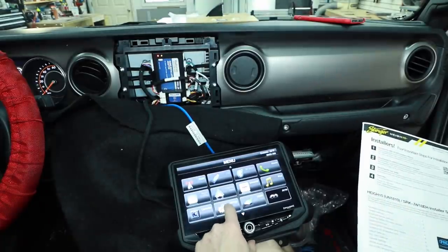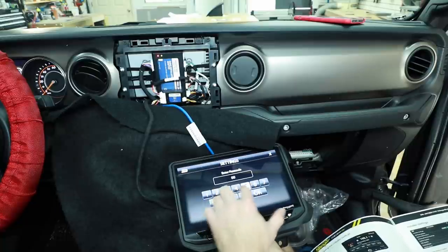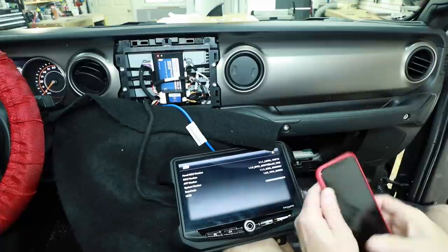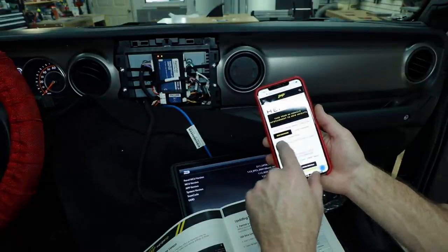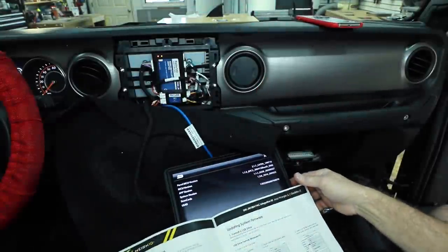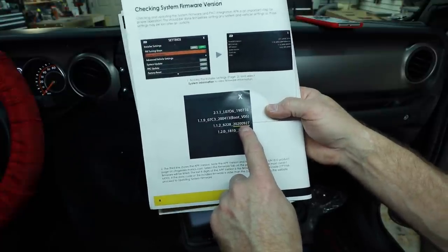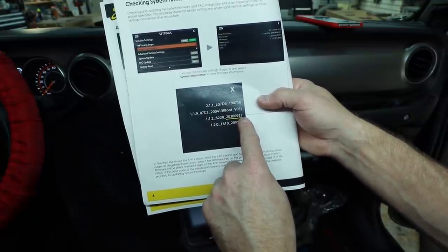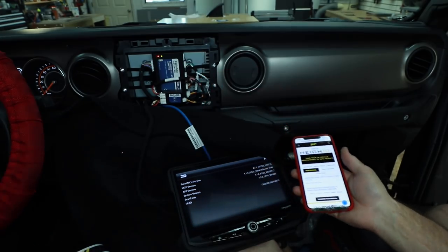The next step is to go into settings and make sure the unit is up to date. On the main page there's a settings icon — select system settings and at the bottom it says installer settings. Enter and type in 0052. Select system information and this page gives us all the information about the unit. Head over to stingerelectronics.com to the Hi-10 page and click on new firmware — it'll give you the firmware date code, in this case December 1st, 2020. The first four digits of the radio's date code are the year (2020), the next two are the month (09), and the last two are the date (27). According to their website, they have a firmware update released on 12/01, so our radio is out of date and we'll need to do an update.